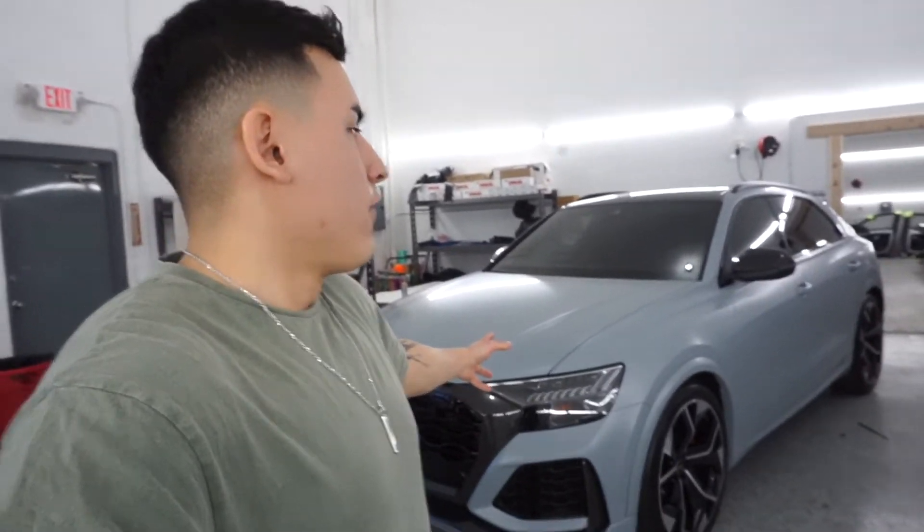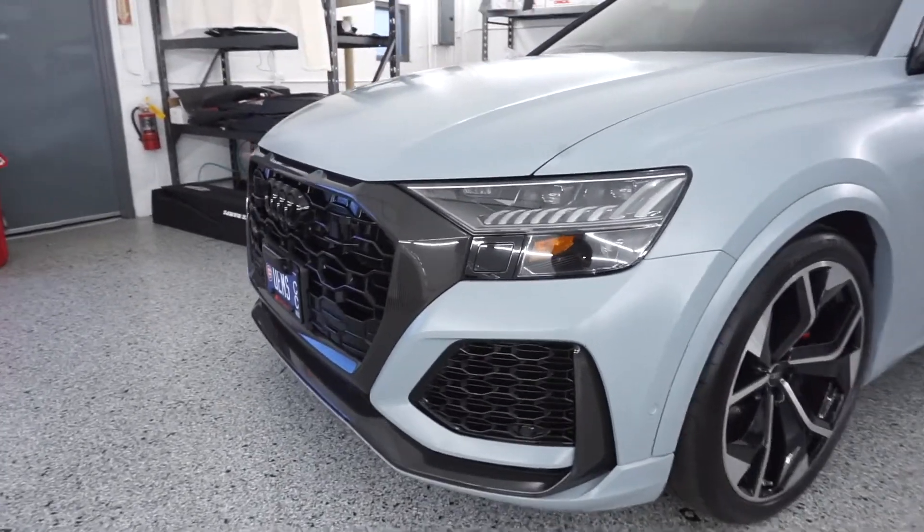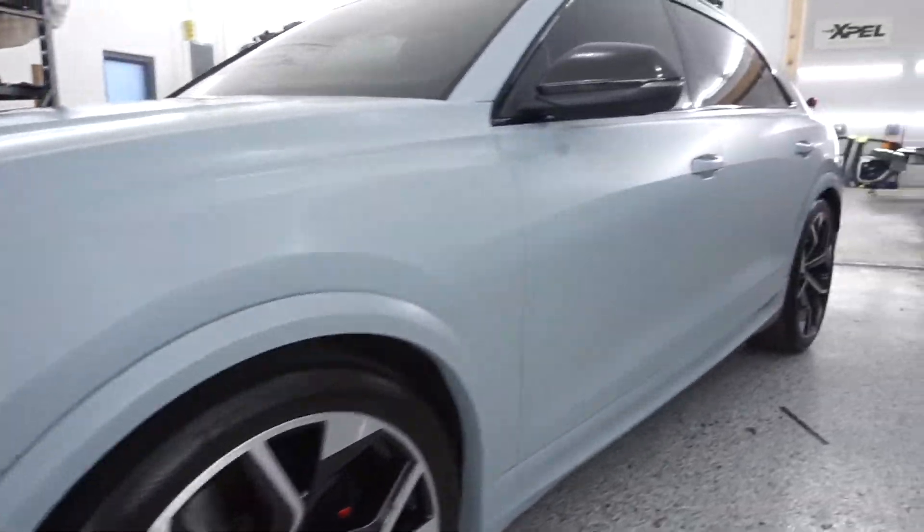I believe this is about — if I remember correctly — maybe $150,000, maybe a little bit more or a little less, somewhere in that range. I know the Urus is a lot more expensive. We just finished up this project — we wrapped this whole car in 3M Battleship Gray. It looks phenomenal.